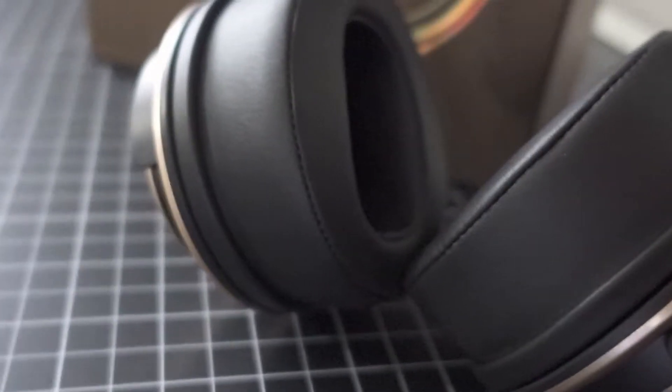Hey everyone, how are you doing? It's Matt, and today I'm going to be unboxing the closed back studio monitors by Status.